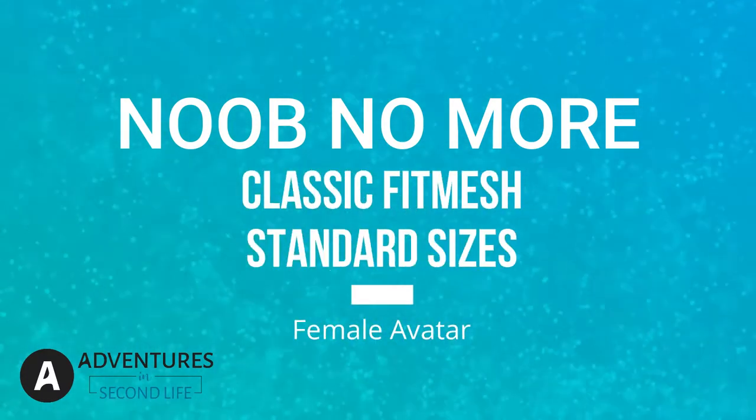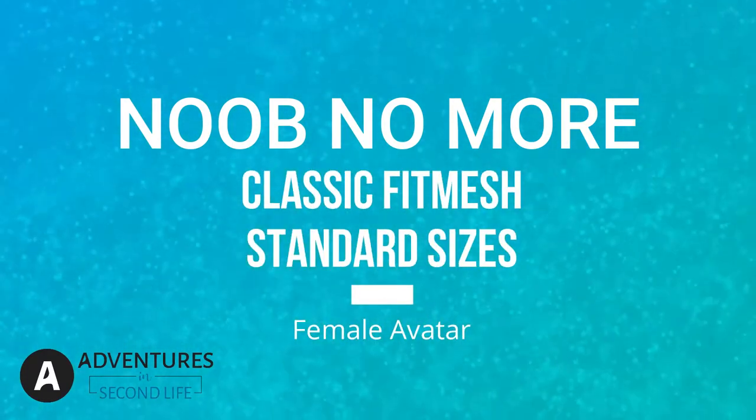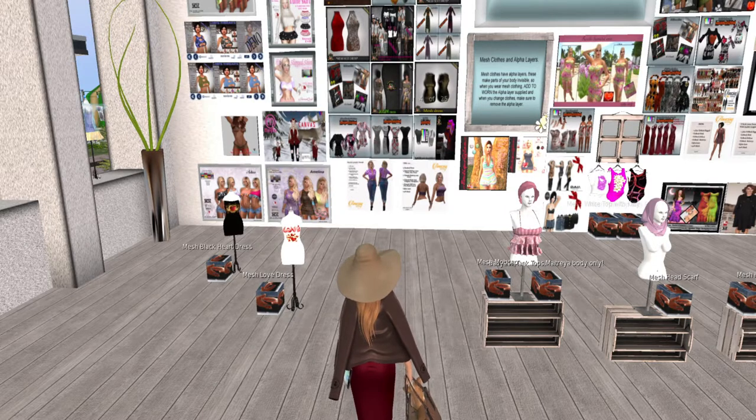Welcome everyone to the Noob No More Classic Fit Mech Standard Sizes Female Avatar Series. Hey everybody, we are at the Helping Haven Gateway Store.